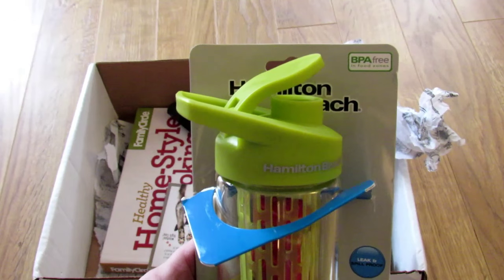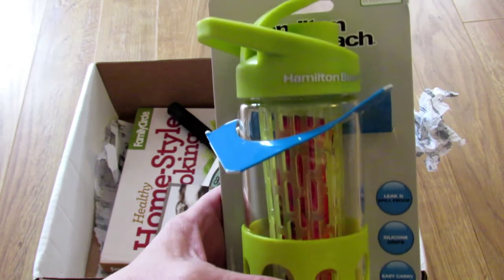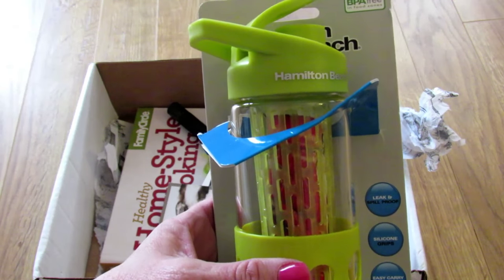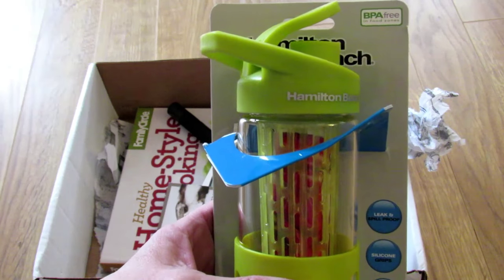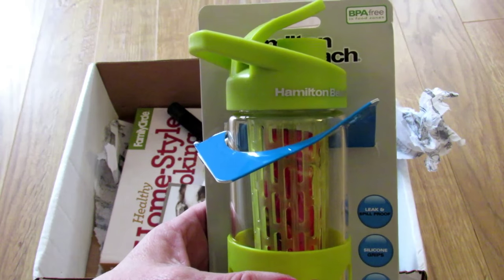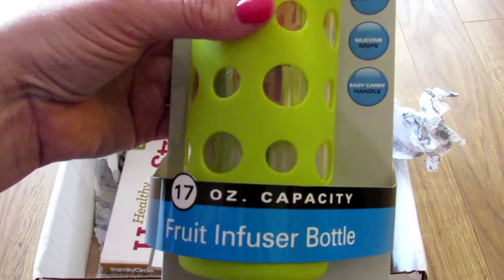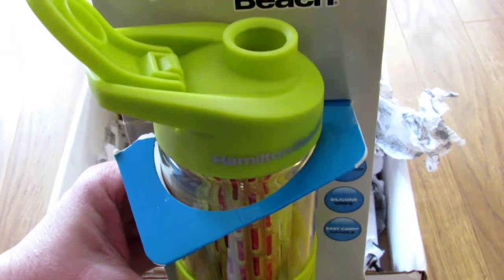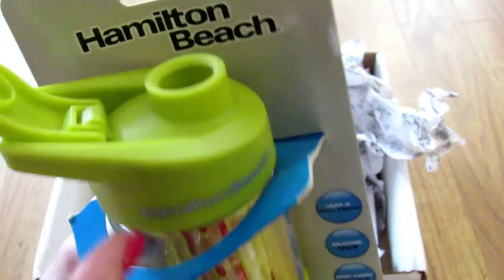So this is the Hamilton Beach fruit infuser water bottle and the card says 'Let's start off 2016 in a fresh and flavorful way. Combine the revitalizing properties of H2O with the power of antioxidants from your favorite fruit with this fabulous infusing water bottle.' This is really cool — it's by Hamilton Beach, 17 ounce capacity, and it's glass for those of you who are not fans of plastic, although most of the lids are plastic.